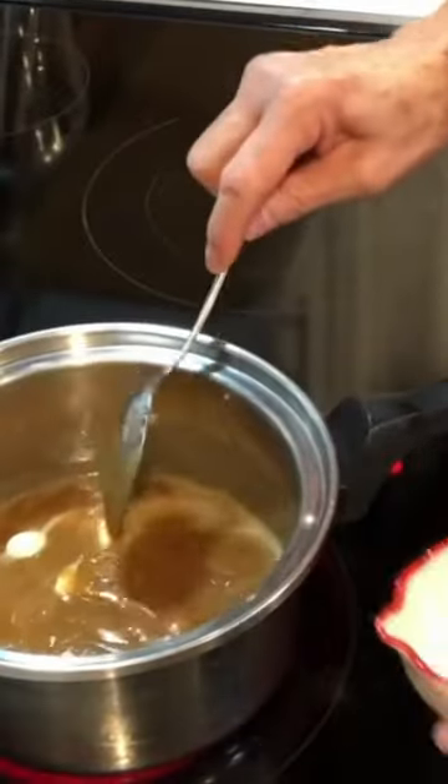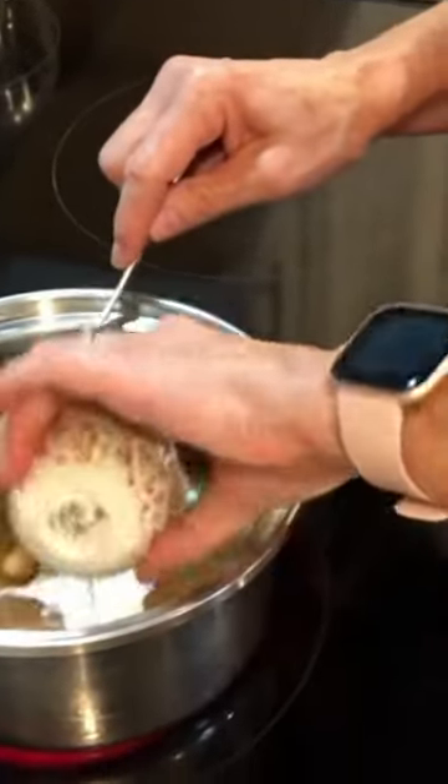One stick of butter and one cup of brown sugar — bring this to a boil. It has started boiling and I'm going to add three tablespoons of whole milk.